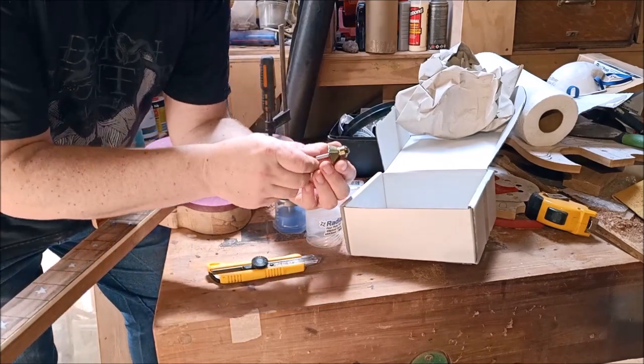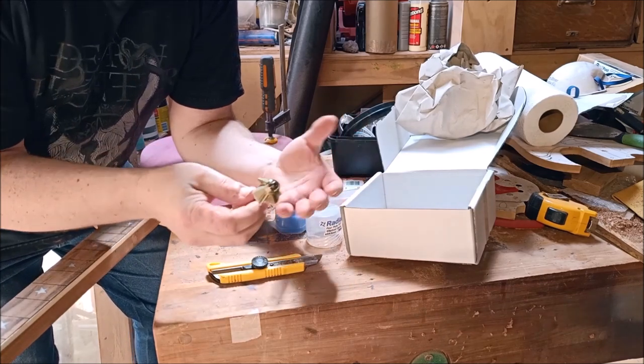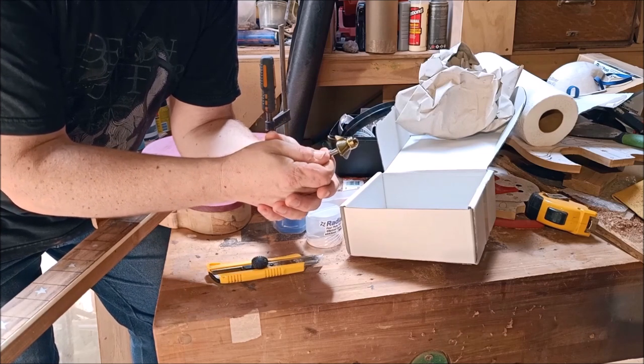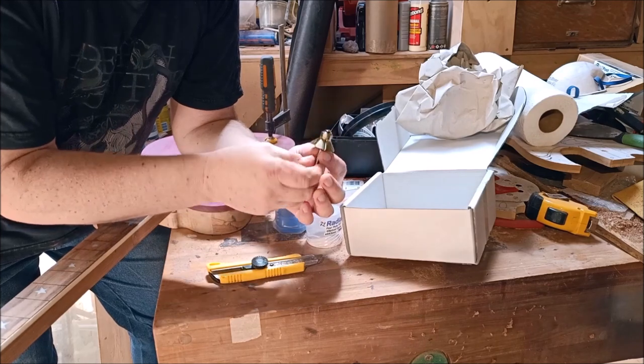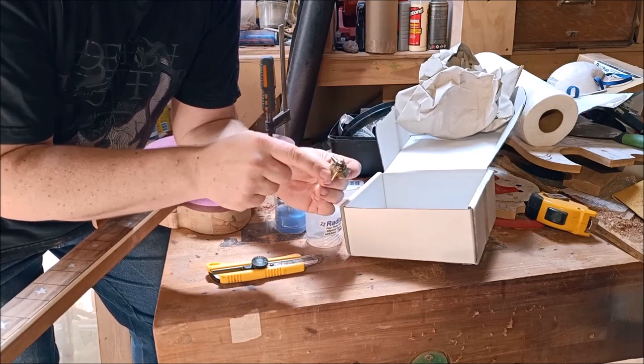They're covered in this rubber-type plastic coating, which is better than fine — it's good. So I've got a 45-degree chamfer bit, or a bevel bit — they seem to go by both names. This has three blades, three flutes as they're called.